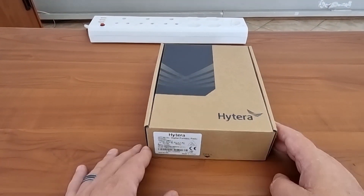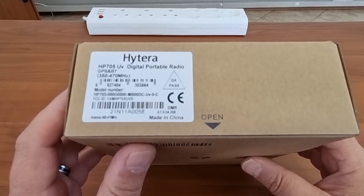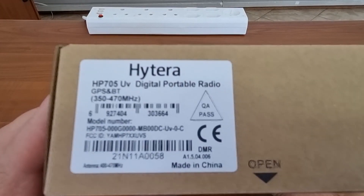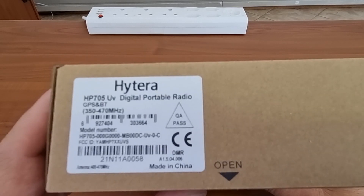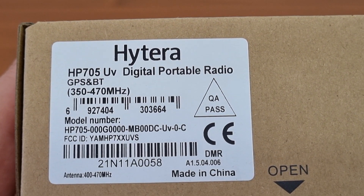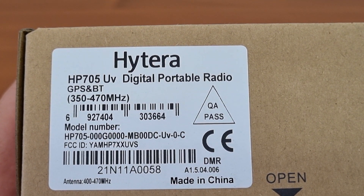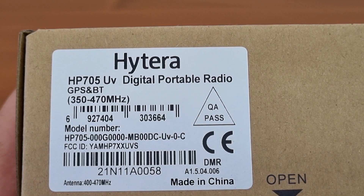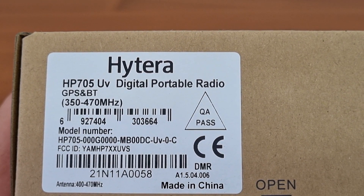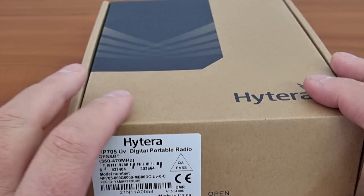Today we will be having a look at a recently launched product — the new HP 705. In this case it's a UHF; it is the HP 705 UV, which is UHF as I can see on the spec here. It does 350 to 470 MHz; the supplied antennas are 400 to 470. I'm not sure why there's a U and V, but this is one of the entry-level devices recently launched and I'm excited to see what it looks like.